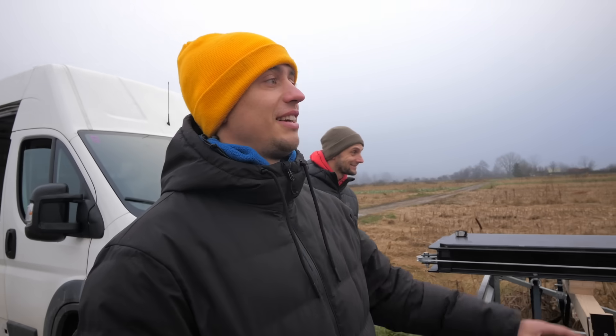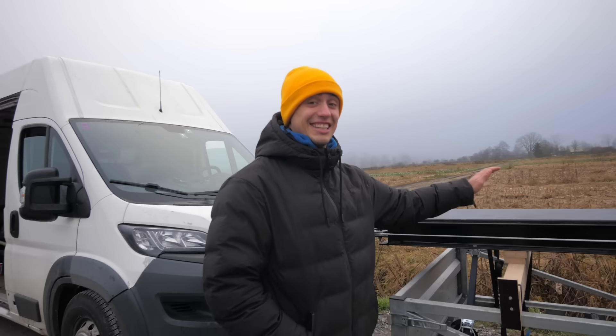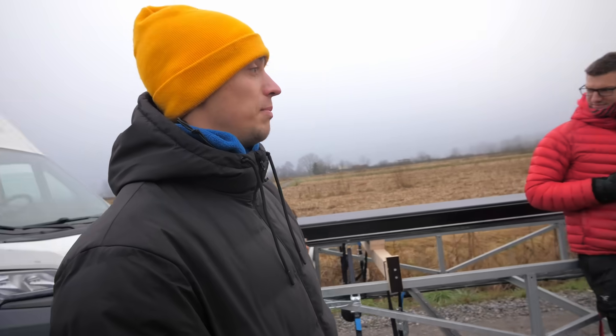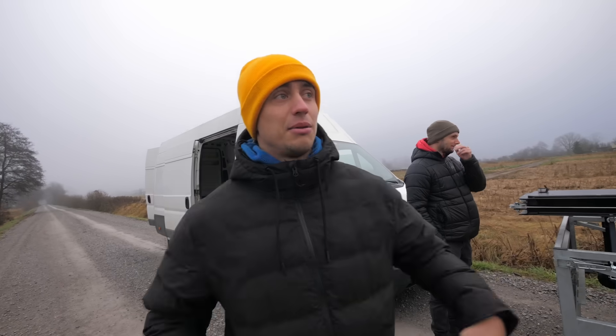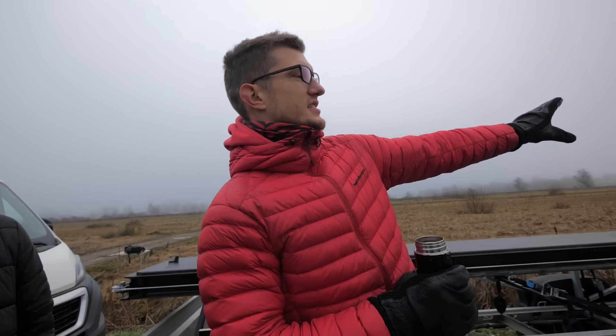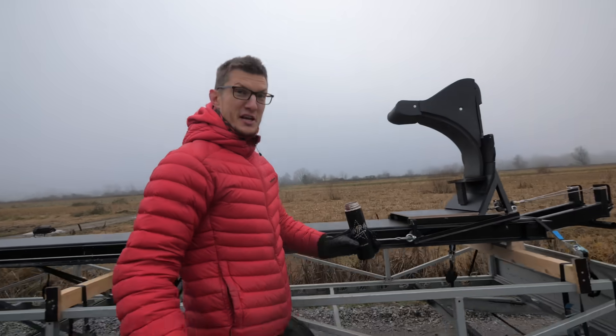Today we're doing a cannon runoff. This is our rig — we basically rented the biggest trailer we've found. Now we're here on a big road, ready to test it. We adapted the seat and the trolley a little bit, let's see what the adaptations were.